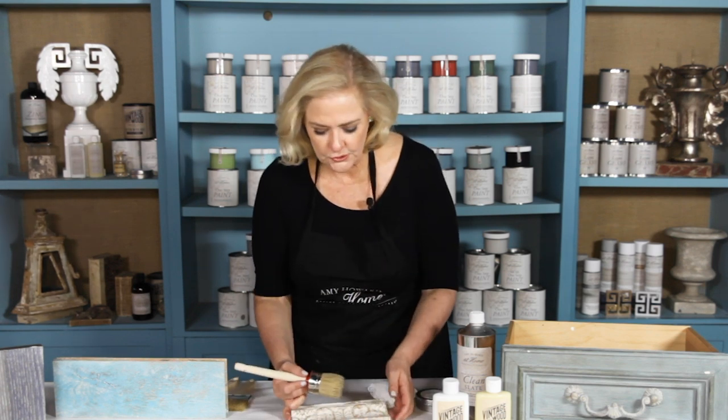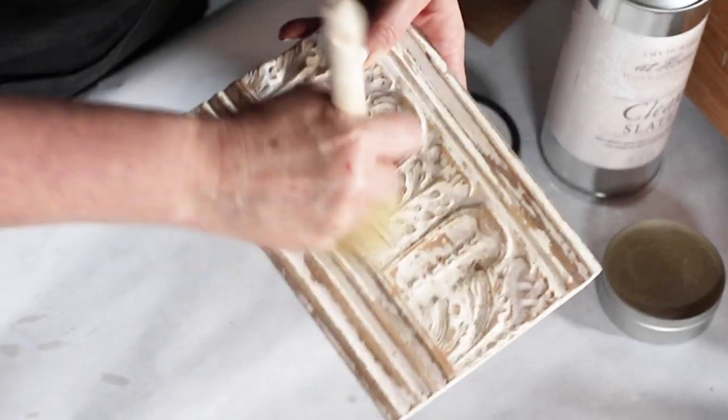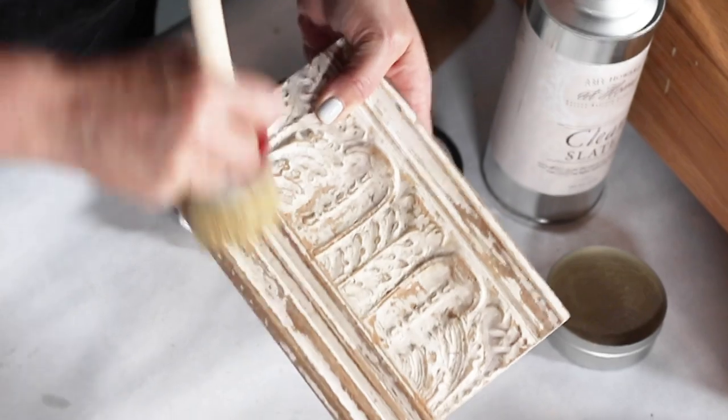I'll offload it on just a little bit of cardboard. That allows the wax to become evenly distributed all over the brush and also takes off some excess so I don't put on too much wax. Then I'll come over the entire piece and get it down in the crevices.